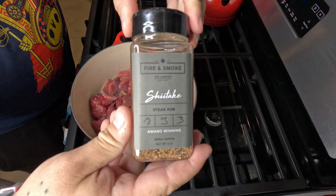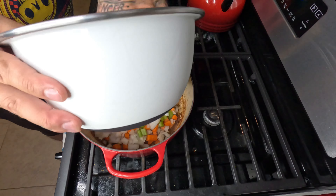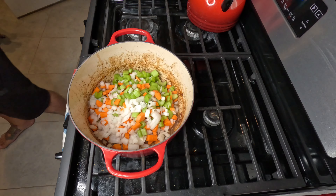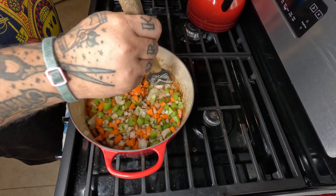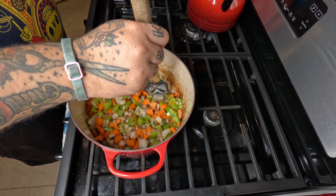Carrots, onions, celery — if you know, you know. That's the making of a great beef stew right there. Let that soak up all those flavors and give it a little bit of time.